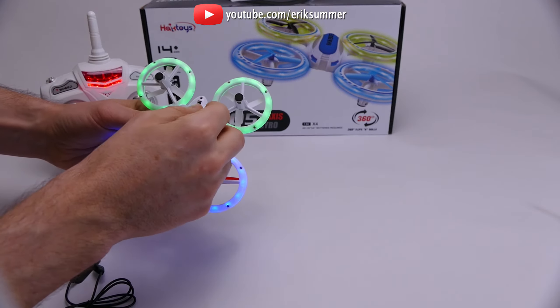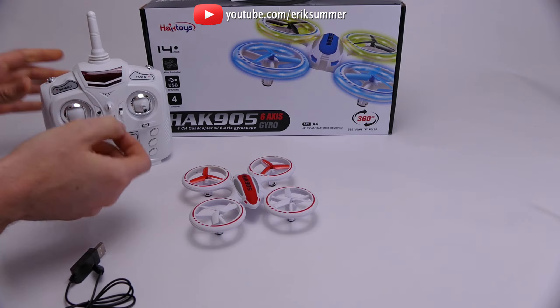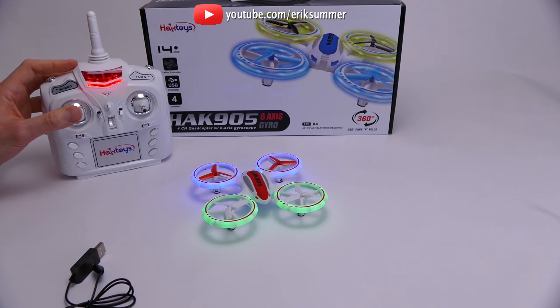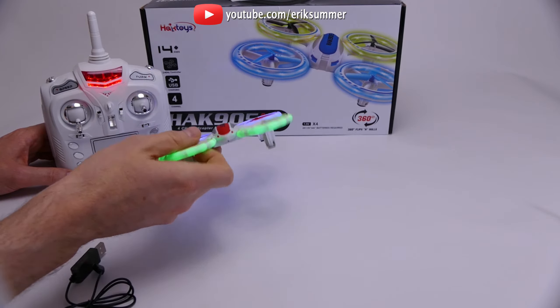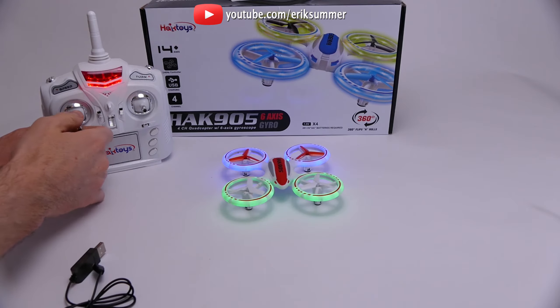So first, to turn it on, you have your on/off button on the bottom. Turn it on, then turn on the controller. Bring the throttle all the way up, then all the way down. When the lights are solid, it's ready to go. Make sure when you turn it on, have it on a flat level surface — don't be holding it at an angle because sometimes that throws off the gyro.